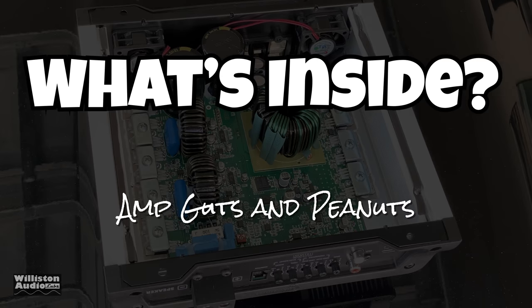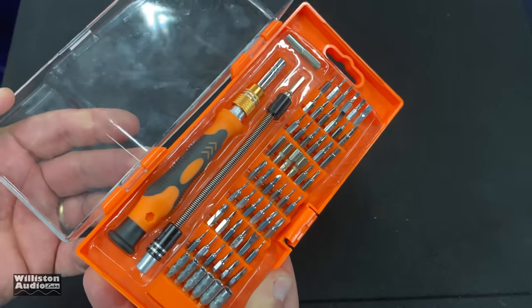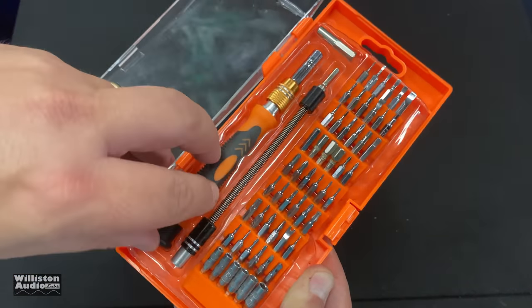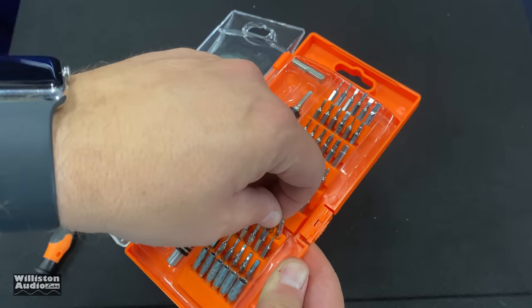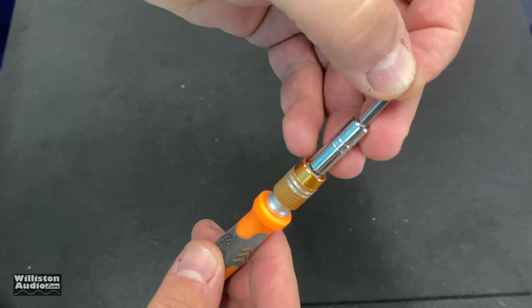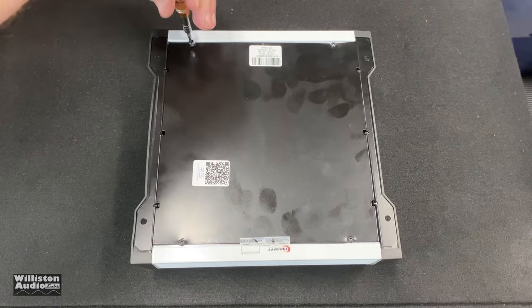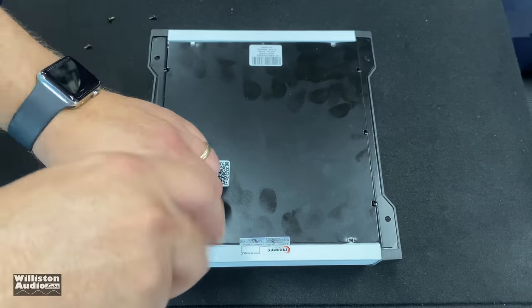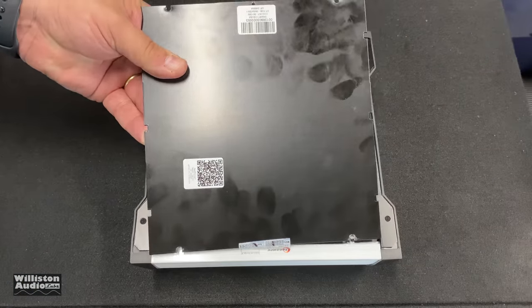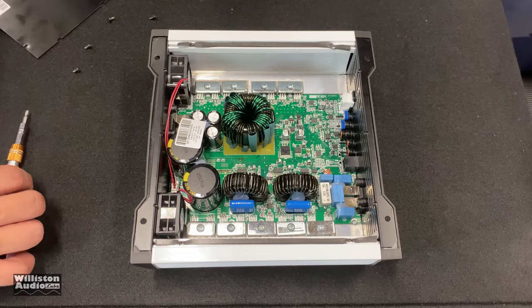Now that we've successfully bumped it, let's find out what's inside — probably amp guts and peanuts. Before we take it apart, everybody needs one of these — check the video description for this awesome little screwdriver kit that comes with all the bits you need, including the one for the bottom of this amp. It's an odd little torque size, but there are only four screws on the bottom.